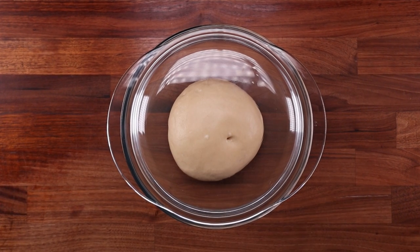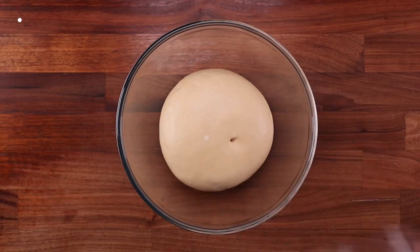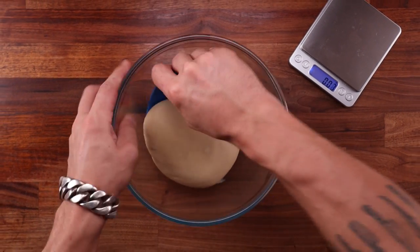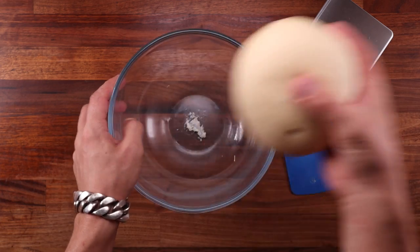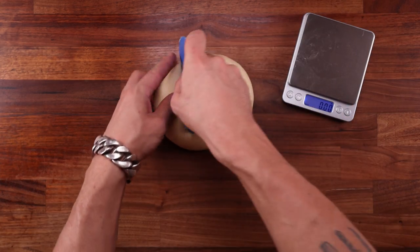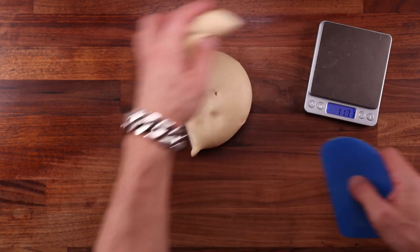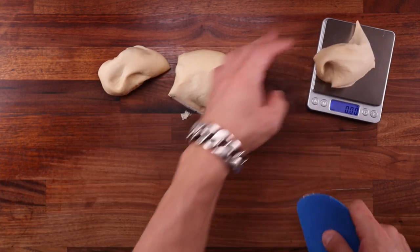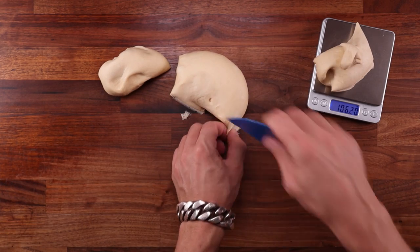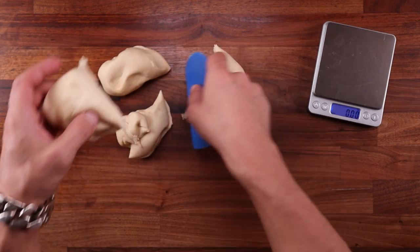Cover your dough ball and leave it to ferment for around two hours or until it's doubled in size. We didn't fold the dough during bulk fermentation — I just wanted to keep it as simple as possible and make the dough as loose and puffy as possible. Now weigh your dough and divide it into four pieces. You can make more smaller beer rocks — say divide it into six — but I wouldn't suggest making them any bigger. Smaller bite-sized ones might be fun but would take more work. At the end of the day it's totally up to you.